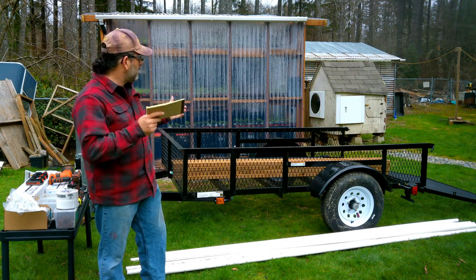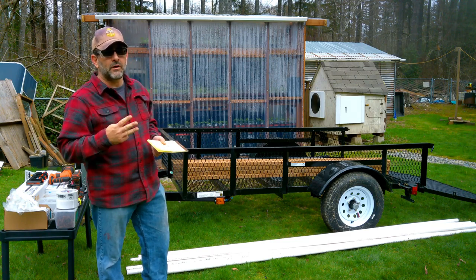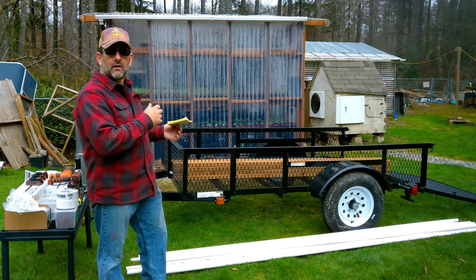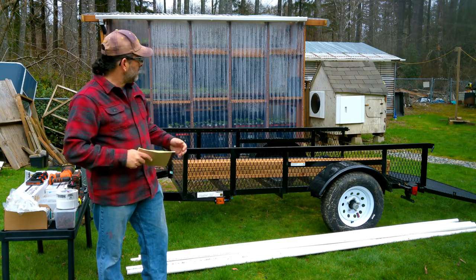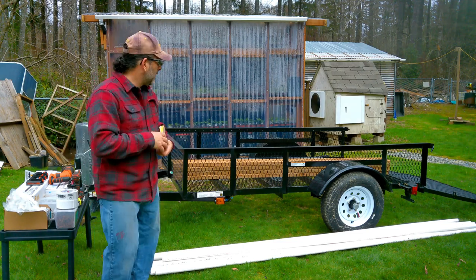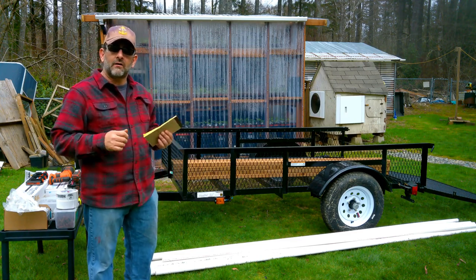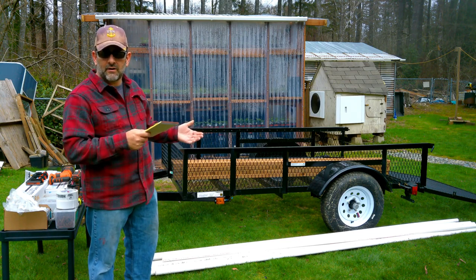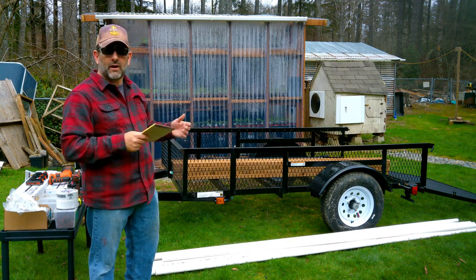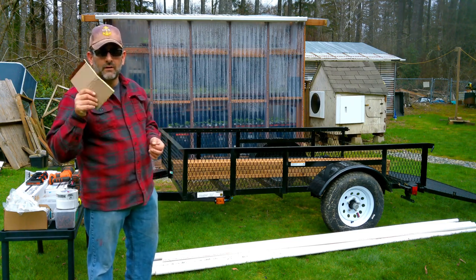Hey everybody, I've got a new project. Farmers market is coming up in about three weeks, and getting older makes it hard to offload plants from my truck. So I'm building a mobile greenhouse I can also sell from. Up here in the Pacific Northwest we get late season frost, and we're at higher elevation, so I don't want my plants dying on the way to market.